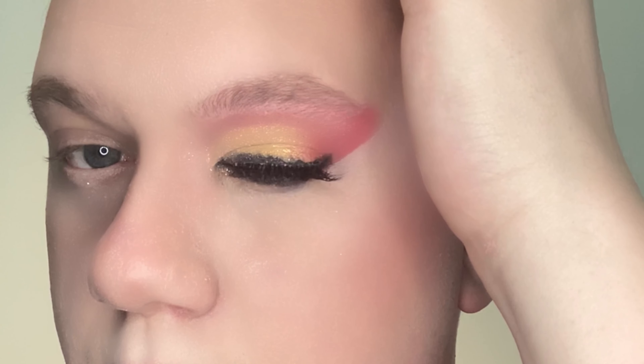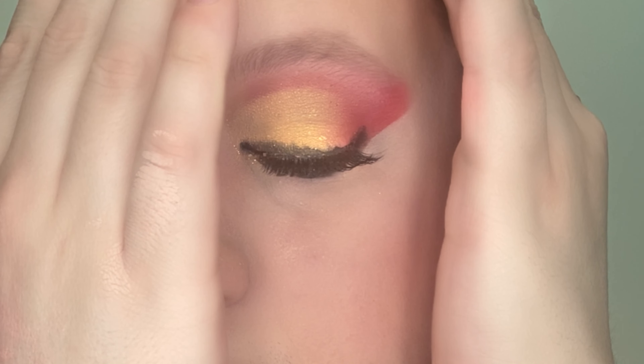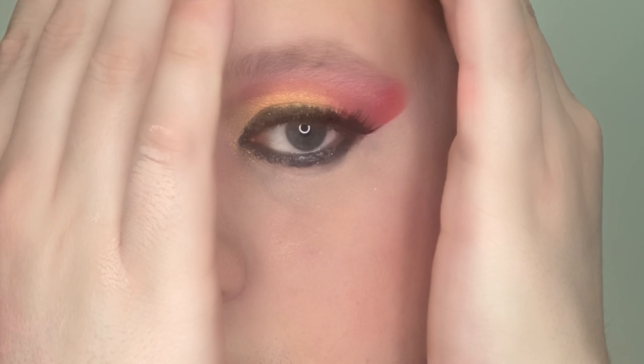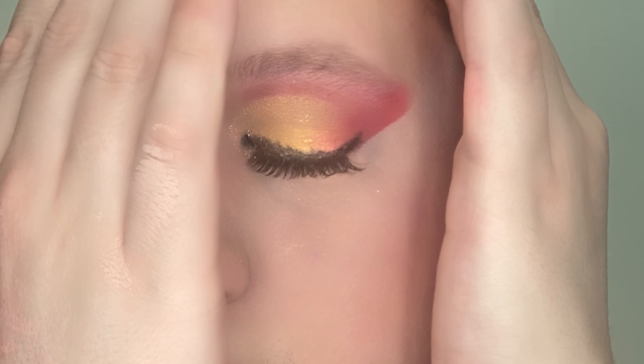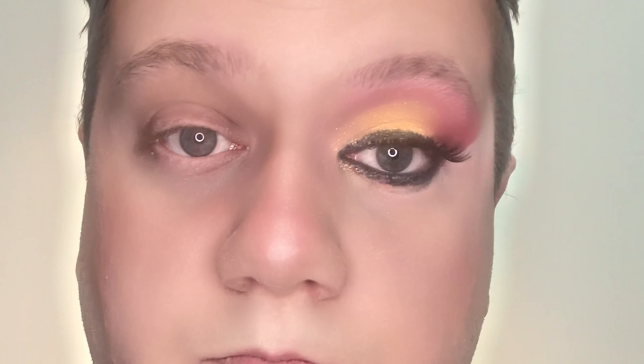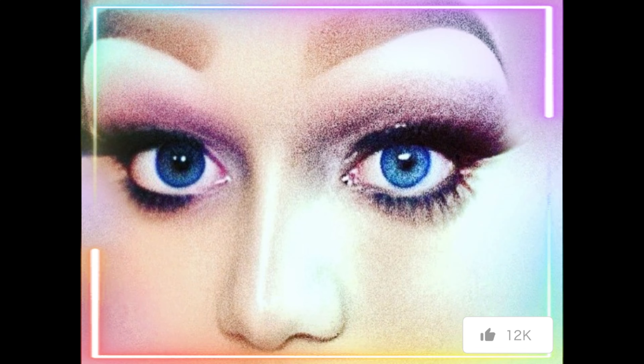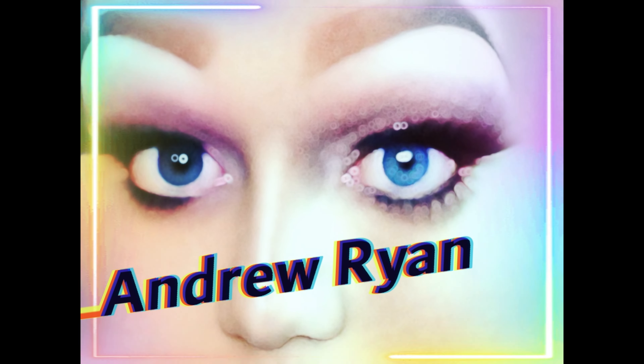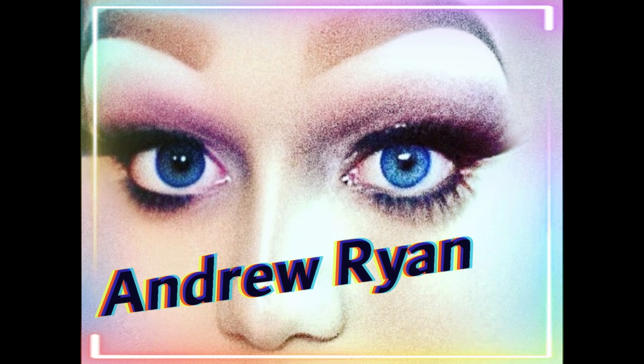After blending that out, this is basically the finished look for the cut crease. Again, this is just a beginner's guide to give you a starting point — you can use any colors that you want. If you did enjoy this video, please consider subscribing, and we'll see you guys next time.